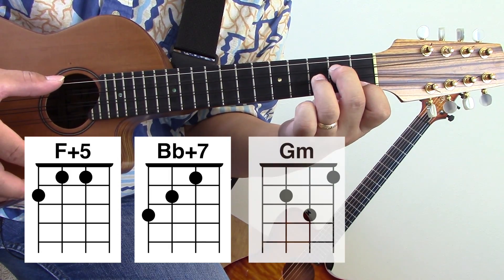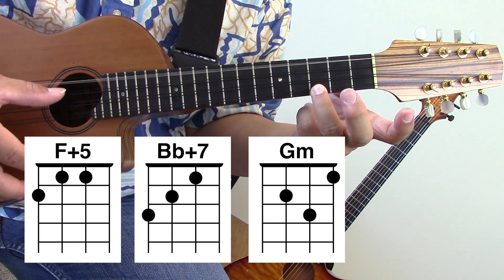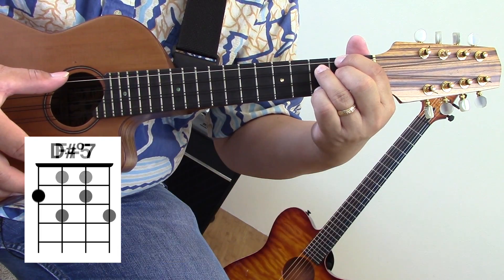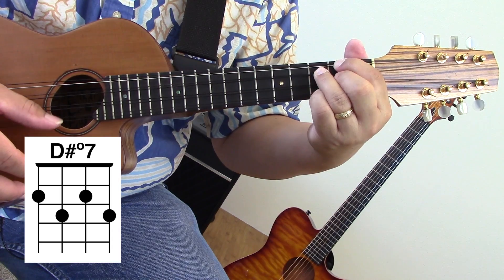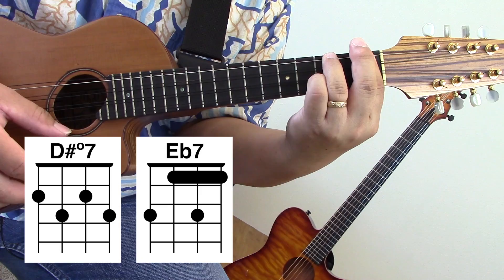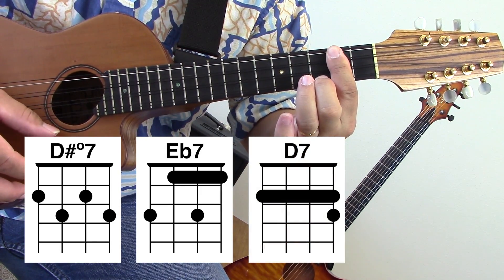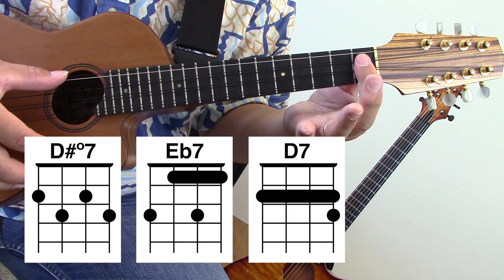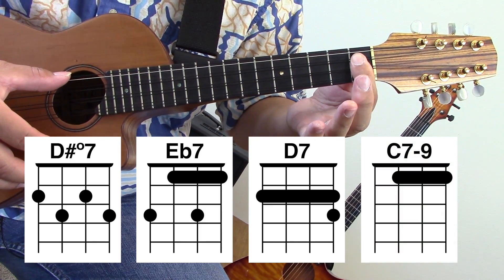A G minor, a E7/C, a D sharp diminished 7th, an E flat 7, a D7, and a jazz chord. I use my first finger — you can use anything you want. I'm gonna call it C7 flat 9, or C7 minus 9.